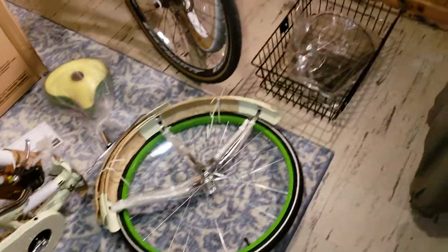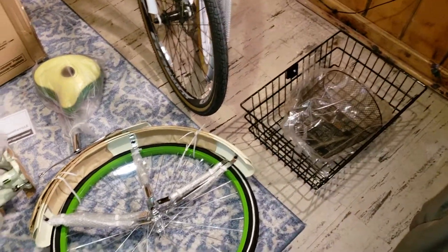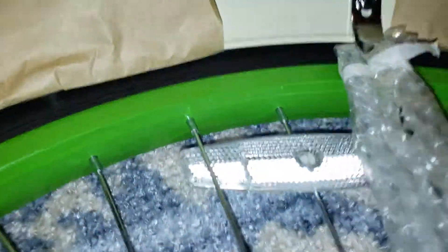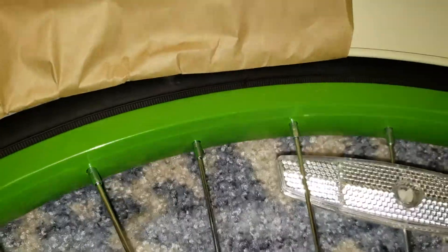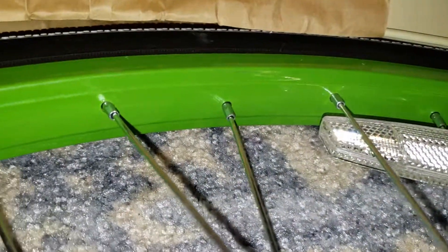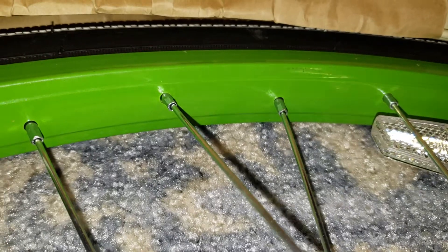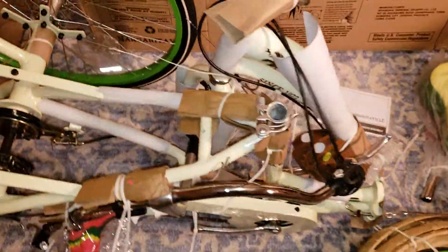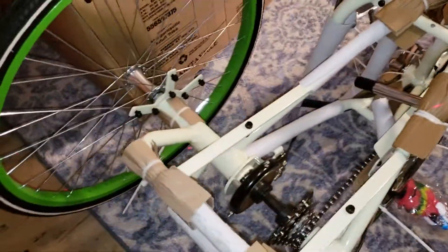Everything all together looking nice — I mean like seriously green. It's a gorgeous green; my phone doesn't really do it much justice. Can't wait to get it out, but of course it's snowing here so that'll be on another day.